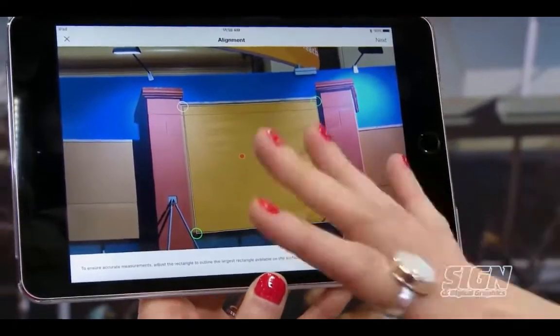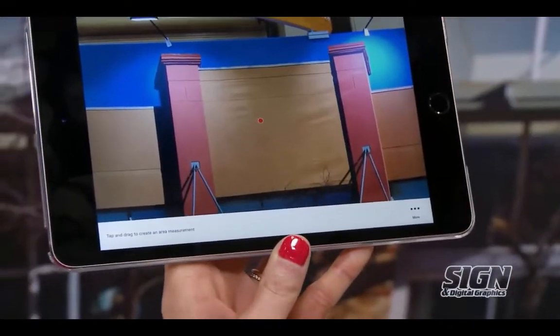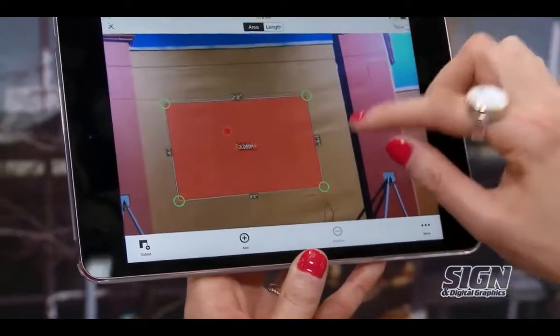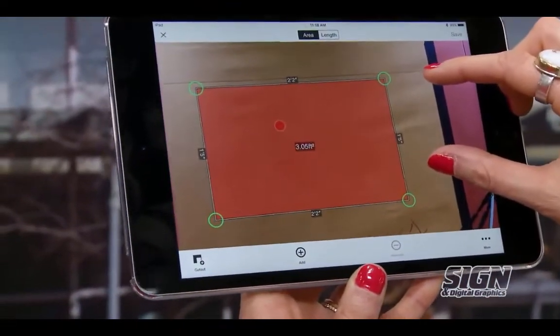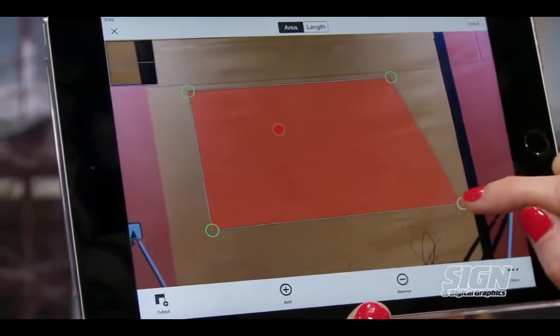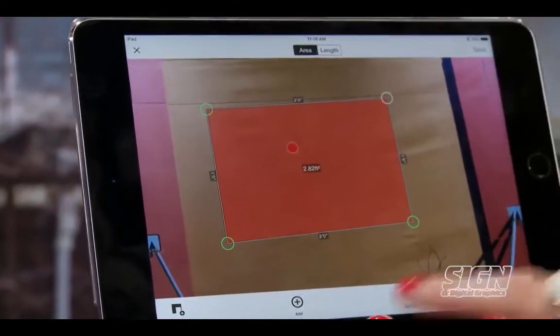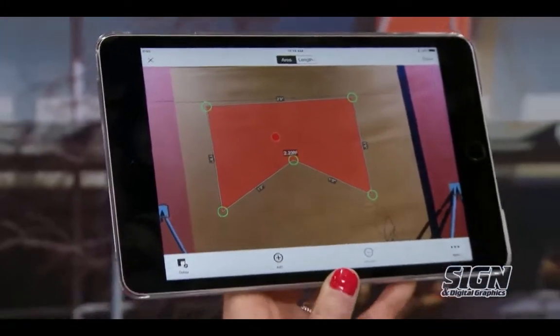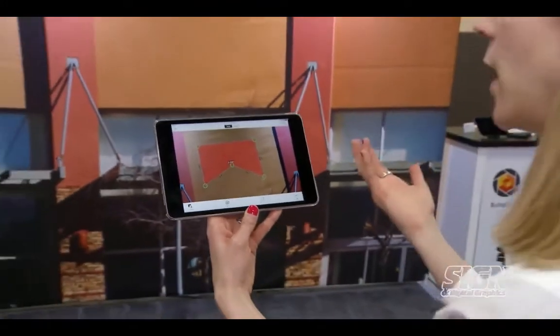The first thing you have to do before you take your measurements is de-skew the photo so your measurements aren't skewed. The way it works with the Spike software is you simply draw a rectangle. Once you've done that, you come with your finger, tap the screen and drag the shape you want to measure. As you can see, the height, width, and square footage are instantly calculated. I can fine tune those measurements to make whatever shape I want, even adding additional points, draw different shapes — stars, arches, whatever you might need.